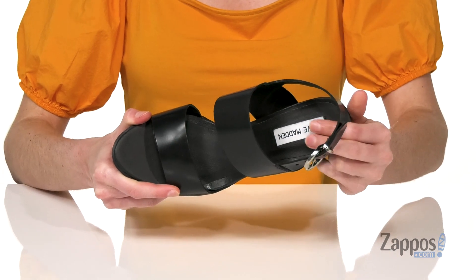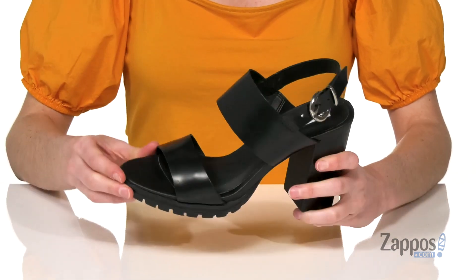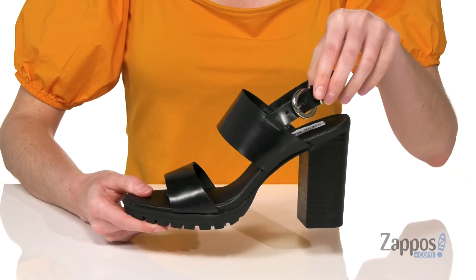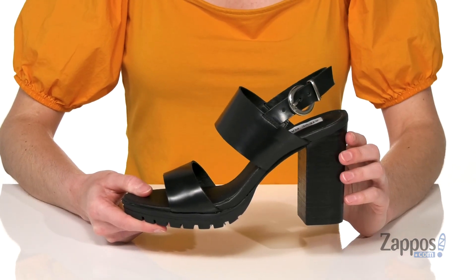Two wide leather straps on the top and there's a sling back strap with an adjustable silver buckle on the side. Stop the streets in style when you're wearing this heel from Steve Madden.